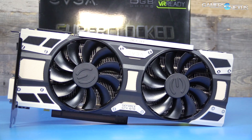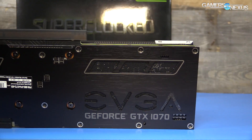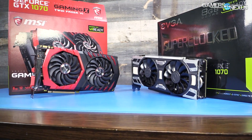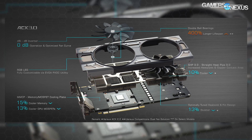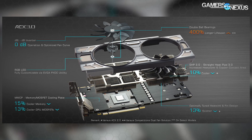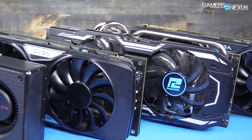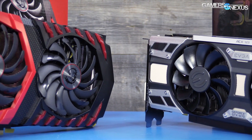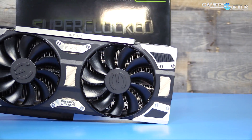EVGA's super clocked cards are their most affordable tier of pre-overclocked GPU, and this one sits about 100 MHz faster than reference. The GTX 1070 SC takes two expansion slots and is a more normal 4.4 inches height, making it smaller than the GTX 1070 Gaming X from MSI. ACX 3.0 uses a dual fan design, each with two ball bearings rated for long service life. Like the Twin Frozr and Strix cards, EVGA's ACX 3.0 spins down to zero RPM when under minimal load, producing effectively zero noise until the fans spin back up.